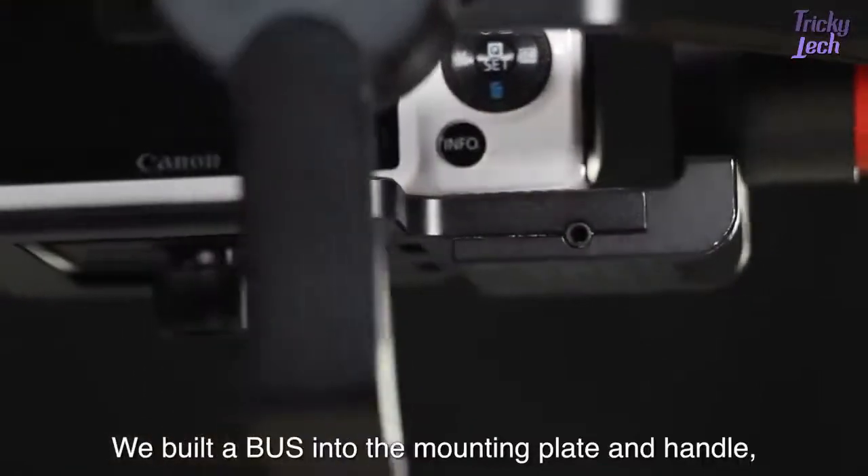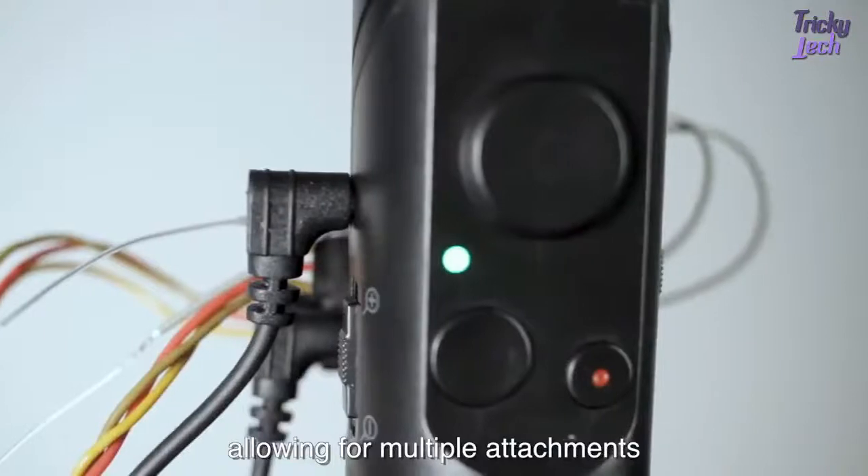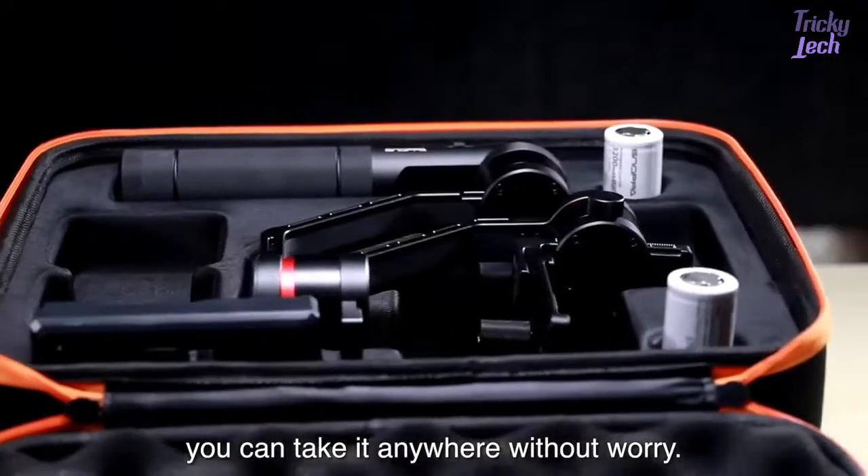We built a plus into the mounting plate and handle, allowing for multiple attachments. And with its aluminum body, you can take it anywhere without worry.